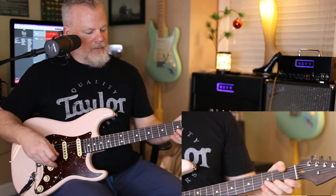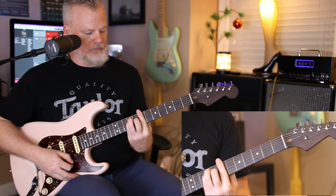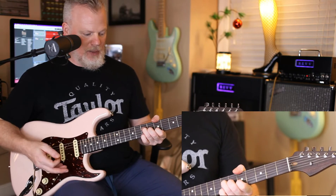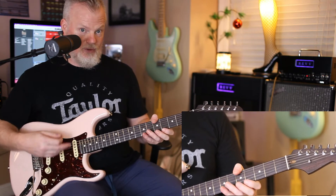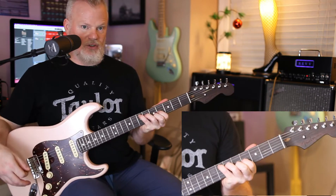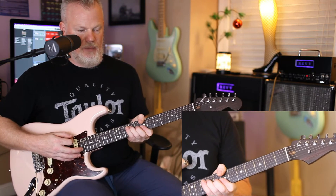For your A and B, I'm doing the E shape version, like this, for A and B. But I'm doing the Hendrix-y kind of thumb over the top, which frees up your pinky and frees up your hand to move around and grab some of those melody notes within the chords. So the three chords are going to be this C shape E chord, this E shape A chord, and this E shape B chord.